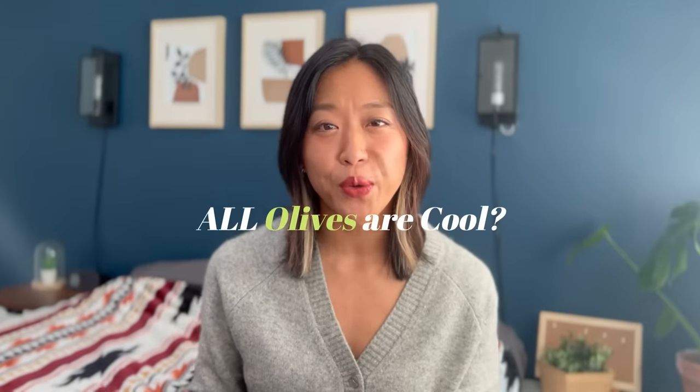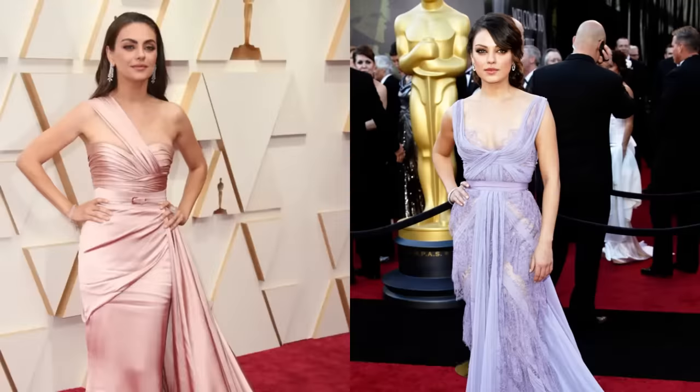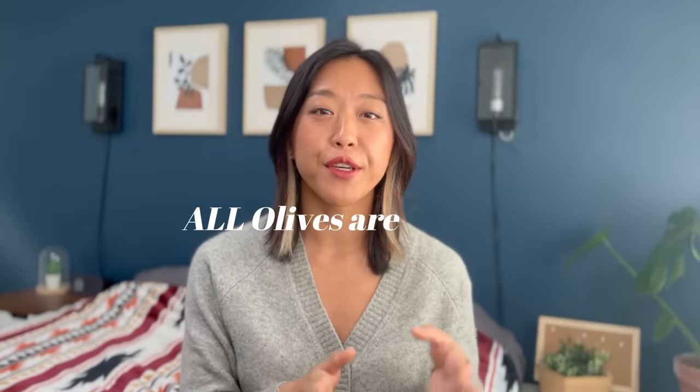Why people say that all olive skin tones are cool is because we're confusing skin tone with seasonal colors. Having a warm skin tone and having warm colors as your best colors are two separate things. Like Rihanna — she has a warm olive skin tone, but she looks great in cool colors because cool colors offset the excess warm tint in her skin. But that theory doesn't apply to everyone. Mila Kunis, for example, has a warm olive skin tone but still looks great in warm colors. So a statement like 'all olives are blank' is such an overgeneralization.